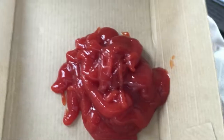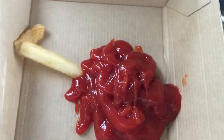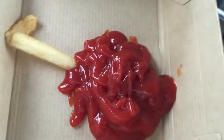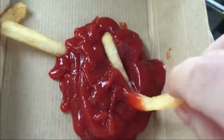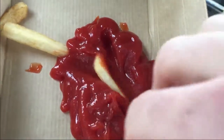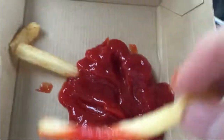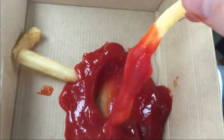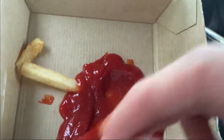Once you have an adequate amount of ketchup, you take one single fry — take a good fry. So you take your fry and then you dip it into the ketchup. You basically want to turn your fry into a spoon for the ketchup. And then you eat it. Mmm, delicioso.